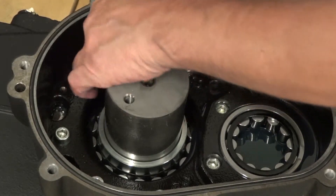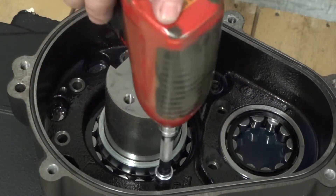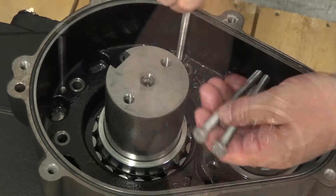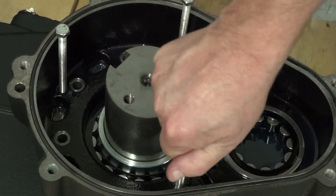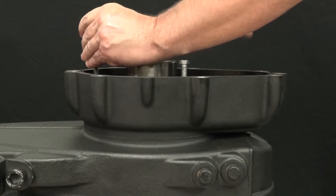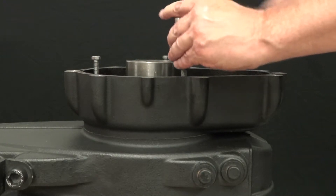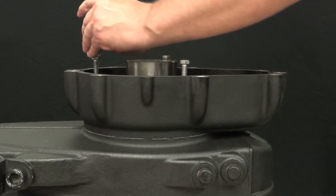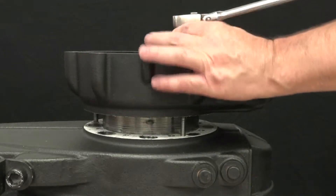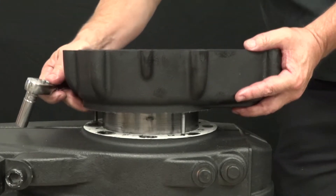Use an impact wrench with an 8mm hex to remove the eight inner cover retaining bolts. Thread three 4-inch 8mm jacking bolts. Use a ratchet with a 13mm socket and evenly insert the three bolts, making sure to evenly lift the inner case cover. Remove the inner case cover.